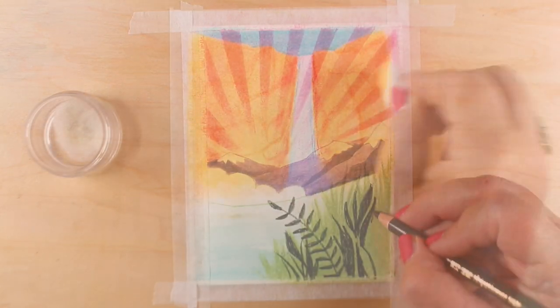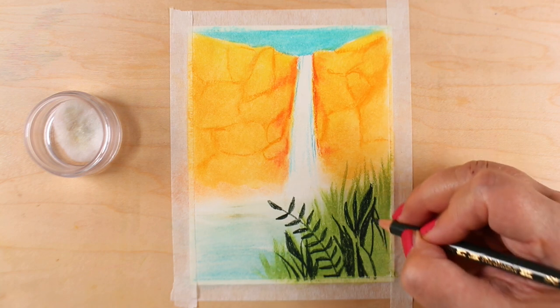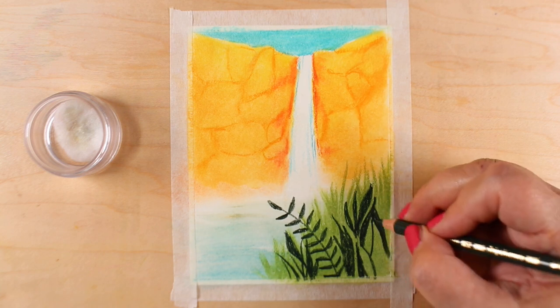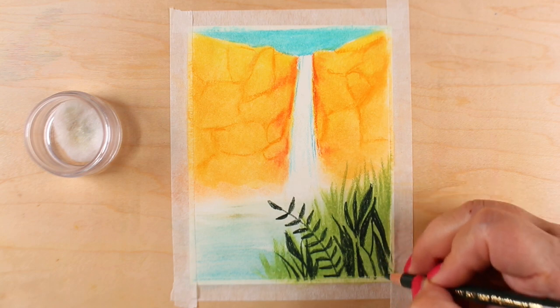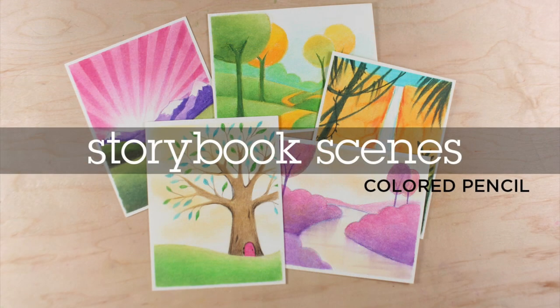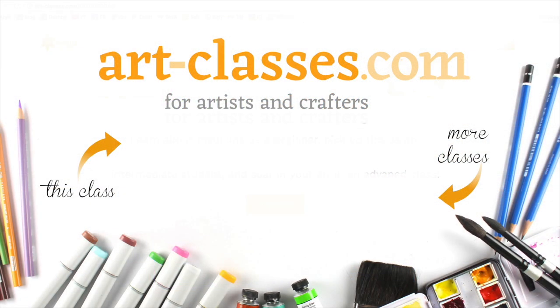The supplies are all listed in the free pre-class lesson. The class is taught with Polychromos pencils, but you can use any brand you wish and any colors. Notice that the colors shown in these samples are all kinds of wacky ones, so bring your imagination and your fun colors to class and learn how to color these great scenes.